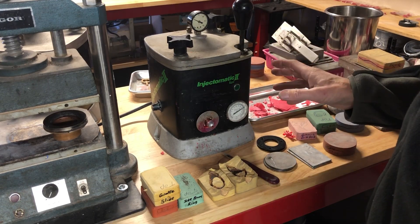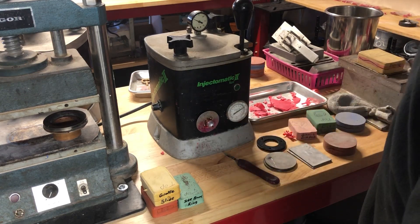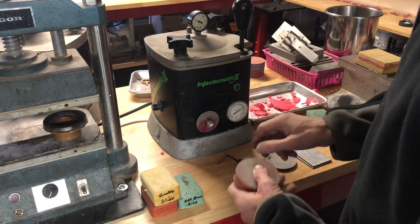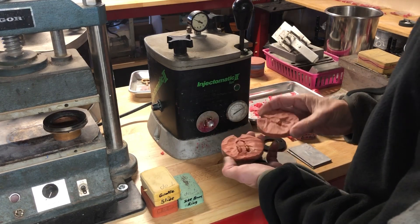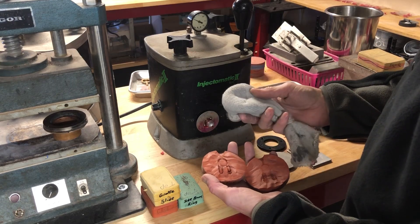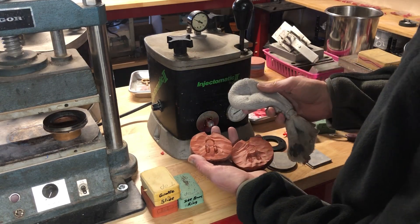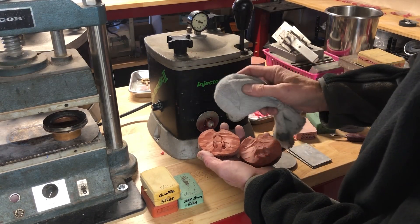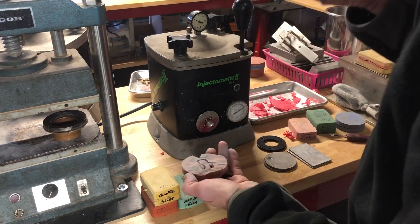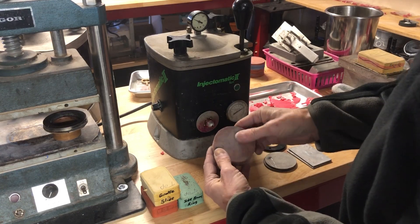Most people just learning have a basic system, so there are things about injecting you need to know. When you make a mold, it needs to be powdered. Take an old sock with talc in it — don't breathe this in, have ventilation or a dust mask, and do it outside. You'd want to powder both sides and blow it off.